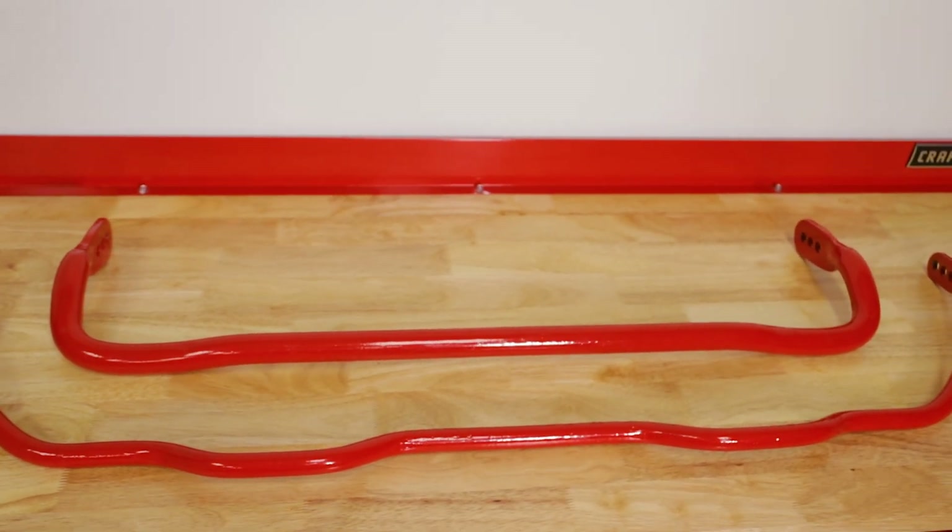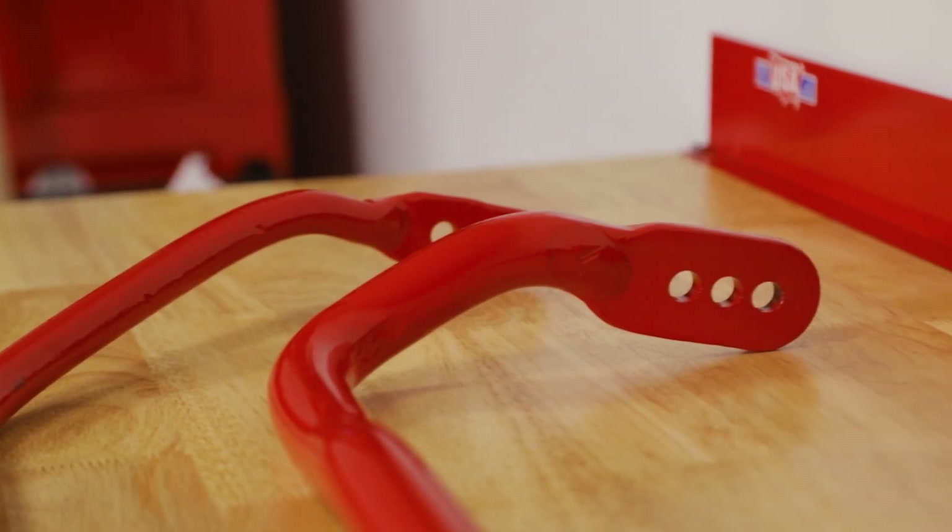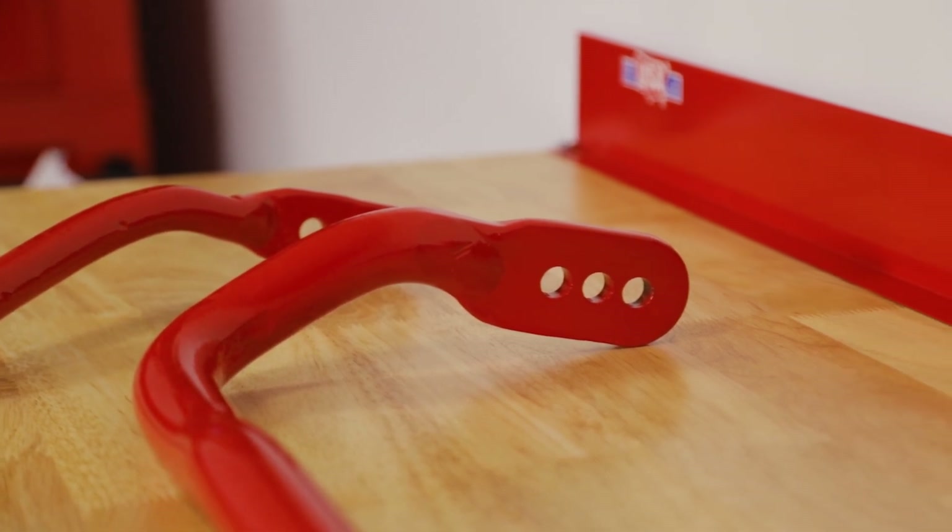This kit includes a replacement front and rear sway bar. On each sway bar you're going to notice the end has three different holes for mounting, and this is going to allow you to fine-tune the performance of the bar — making it stiffer, neutral, or softer. We're going to go ahead and lift the car up and get started.